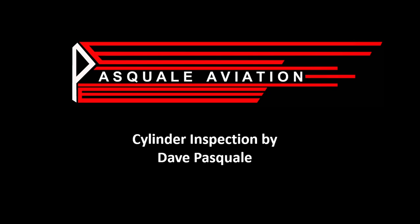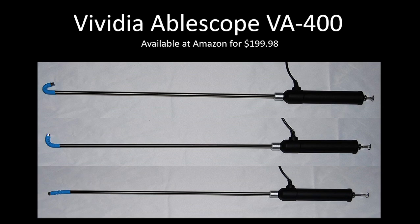This slide shows the Vividia AbleScope VA-400. This is the scope that I've used to take all of the photographs and videos in this presentation. You can see it's available at Amazon for just under $200. It's the best scope that I know of on the market, especially for that amount of money.